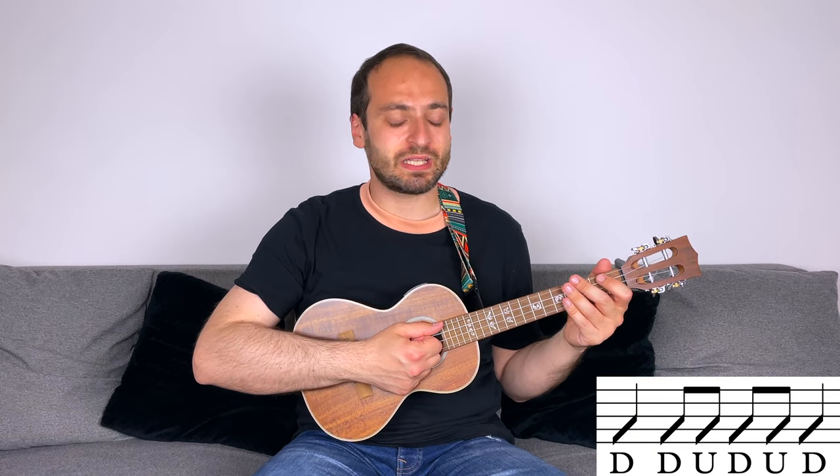And now let's start working on the verse. The strumming pattern for the verse goes like this. 3-4: down, down, up, down, up, down, down, down, up, down, down, down, down, down, down.